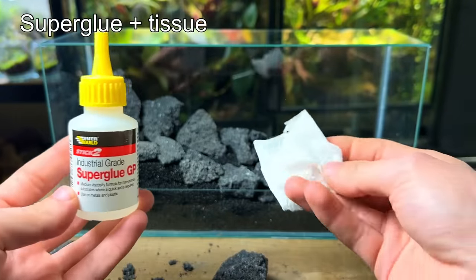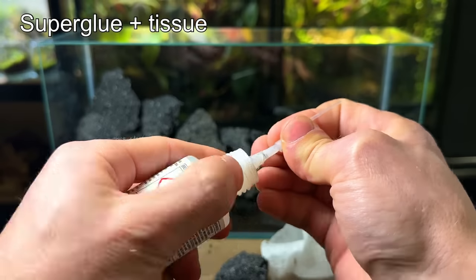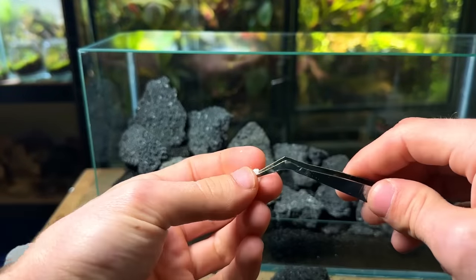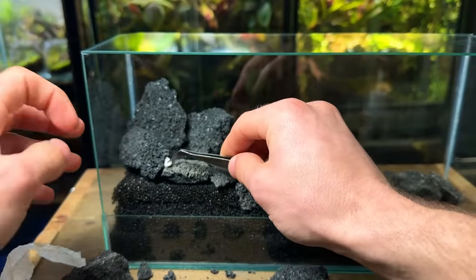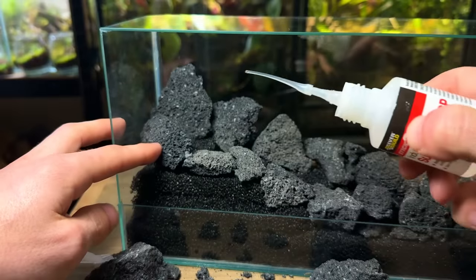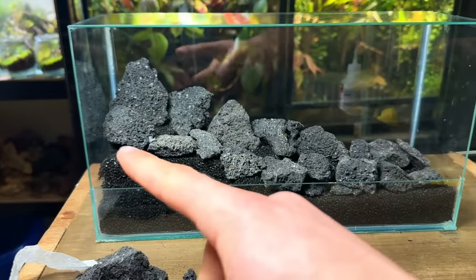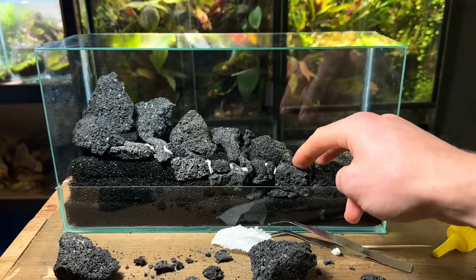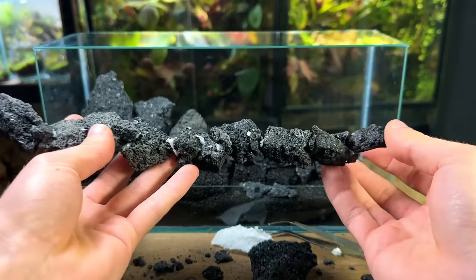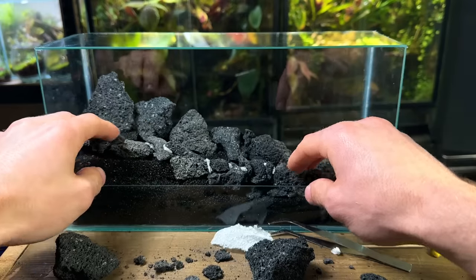Next I used the super glue and tissue method to secure all the rocks together. These long glue nozzles really come in handy here. I tear off small pieces of tissue, wedge them in between the rocks and then soak them in glue — this creates a strong bond that dries quickly. I went on to repeat this for the rest of the rocks. Here's the front piece of the stream all glued together. It's sturdy enough to be held, which is great, and I can cover up all the white glue marks later on.